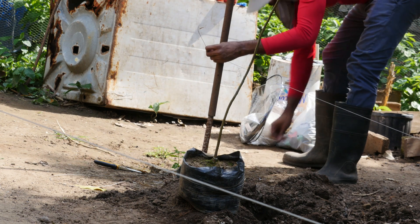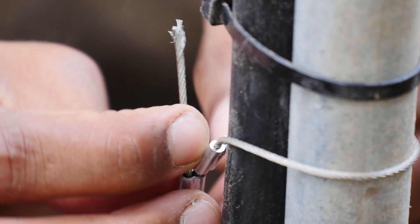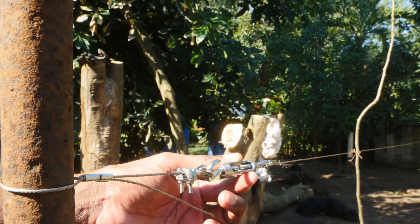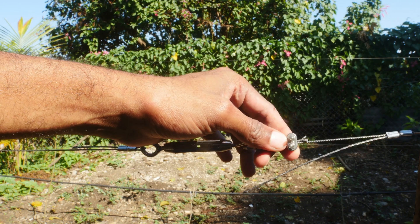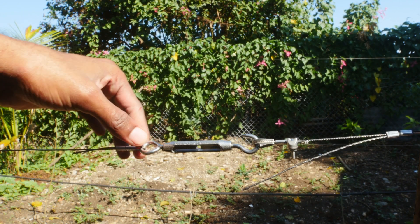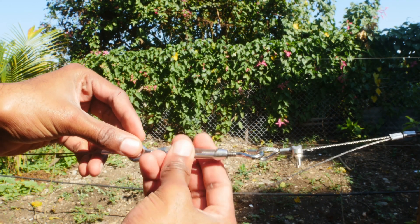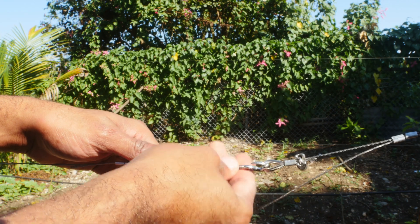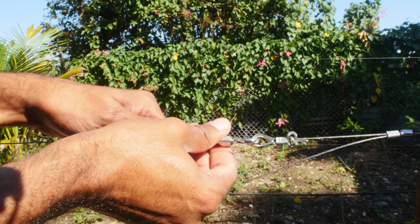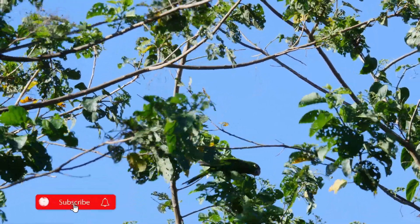I'm going to use the same method for the other end. However, I'm going to make an additional loop for my hook eye tensioner. Here's a full view of my tensioner. You can pause the video if you want to see it a little bit better.